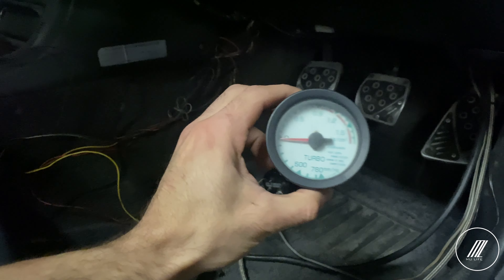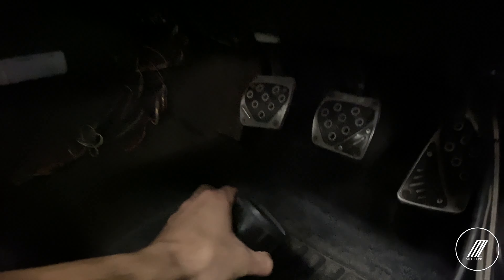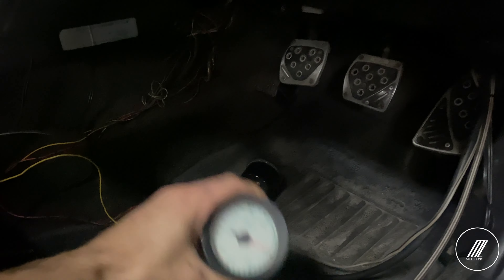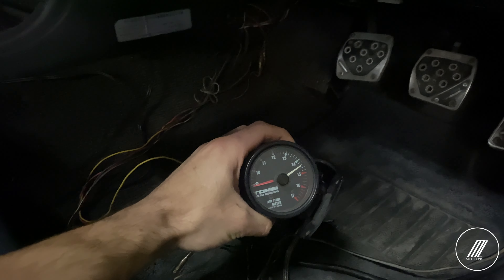The ones I had in the vehicle before — this oil gauge is reading at two even though the car is off, so that's damaged. My boost gauge is pretty old. All the gauges here are from the 90s or 2000s, so it's time for an upgrade.